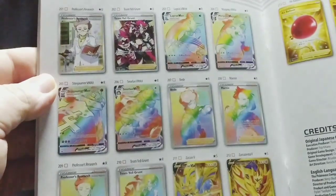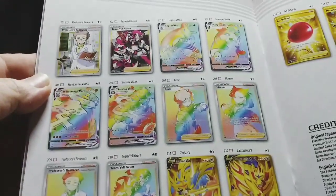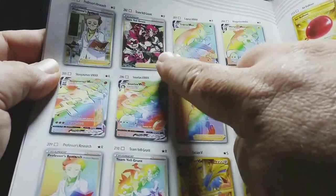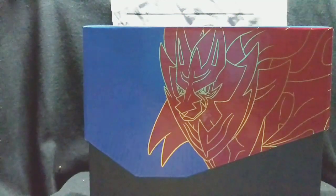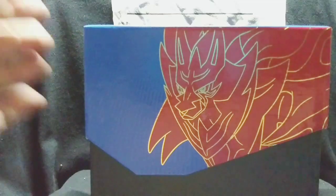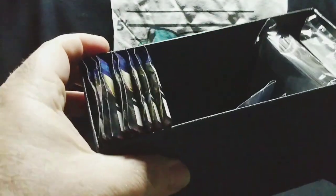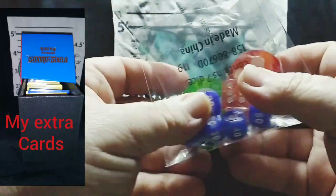My son actually pulled a card his first time opening a Dollar Tree pack — that was Sword and Shield. But you didn't come to look at a book, did you? In an Elite Trainer Box, the actual box is divided, and once you take everything out you have a box to store your extra Pokémon in. Yes, I will be storing mine in it. You also have your dice counters and your status condition markers.